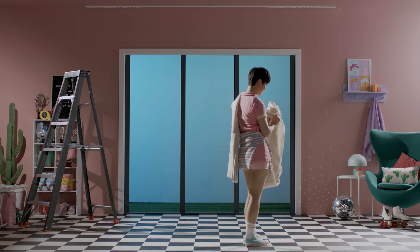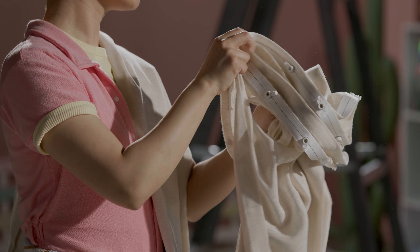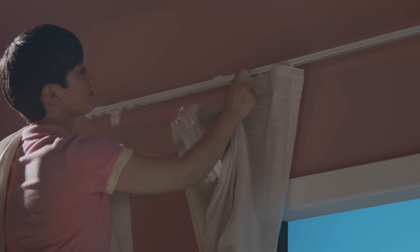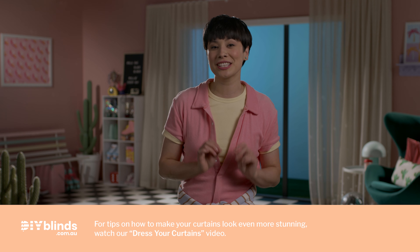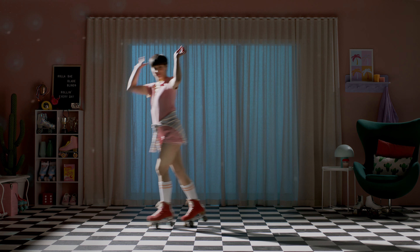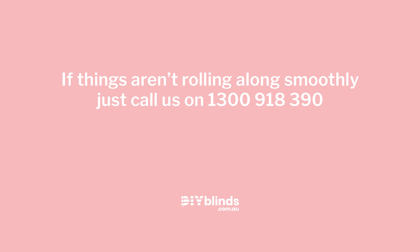Now it's time to click in your curtains — it's all downhill from here. Check the top of your curtain panels and make sure there's a pendant or hook attached to each press stud. For S-fold curtains like this, click each pendant into your track starting at one edge, making an S shape as you go by folding the fabric forwards and backwards. For pleated curtains, carefully attach every single hook into your track. Your curtain should now hang beautifully from your wall mount. If things aren't rolling along smoothly, just call us on 1300 918 390.